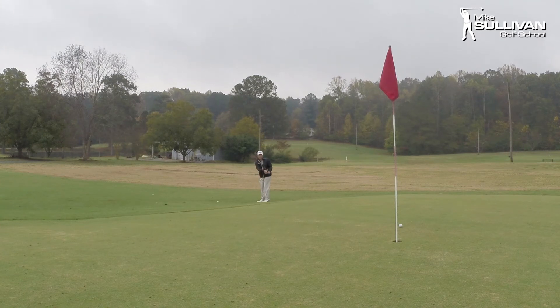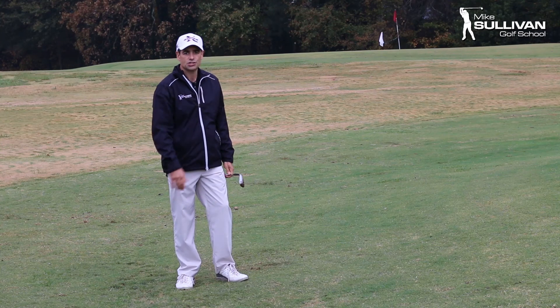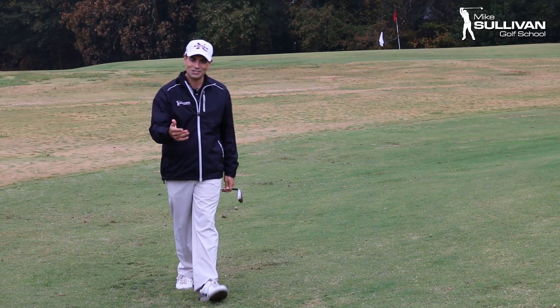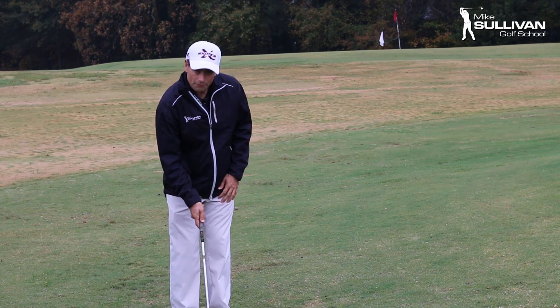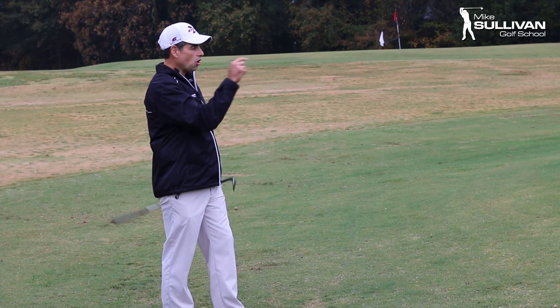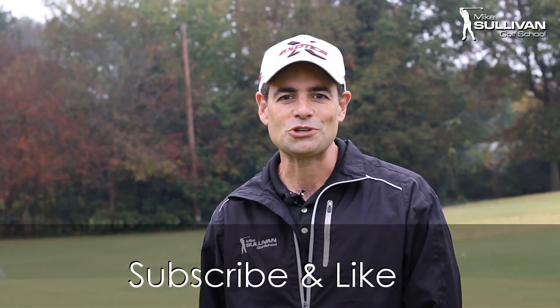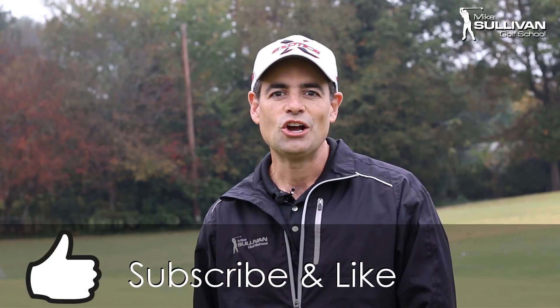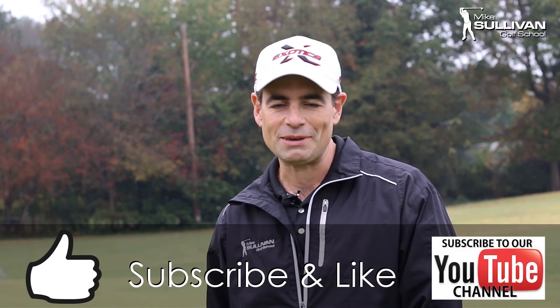Landed pretty well — that's a pretty good shot. So when we hit a pitch: number one, try to hit a chip if you can. But number two, let the ball get a little bit forward in your stance. Make sure you turn those shoulders. And make sure you have a good plan when you're hitting pitch shots. If you found this video helpful, please hit the thumbs up button for a like. Also, if you subscribe to our channel, each time we produce new video you'll be notified by email.